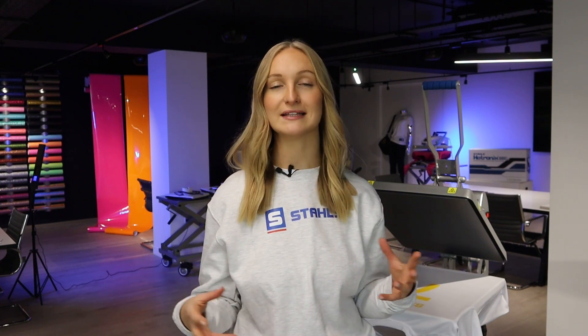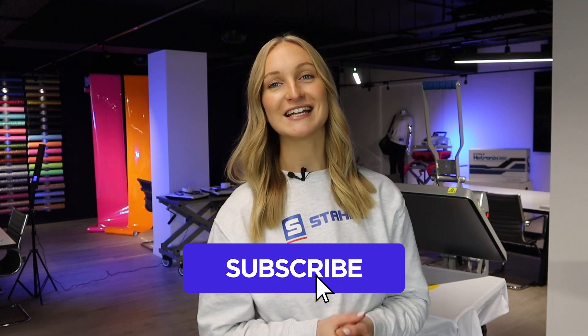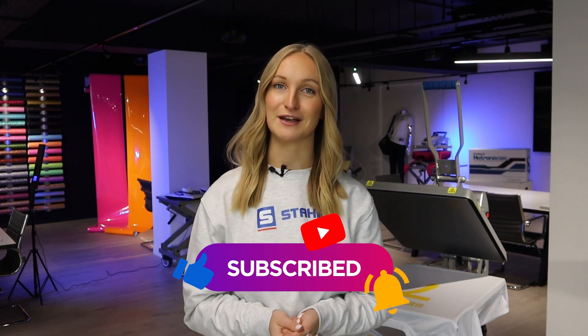I hope you found this video helpful. If you have any further questions on scorch marks or anything related to heat printing, don't hesitate to get in touch, and until then we'll see you next week with another video.